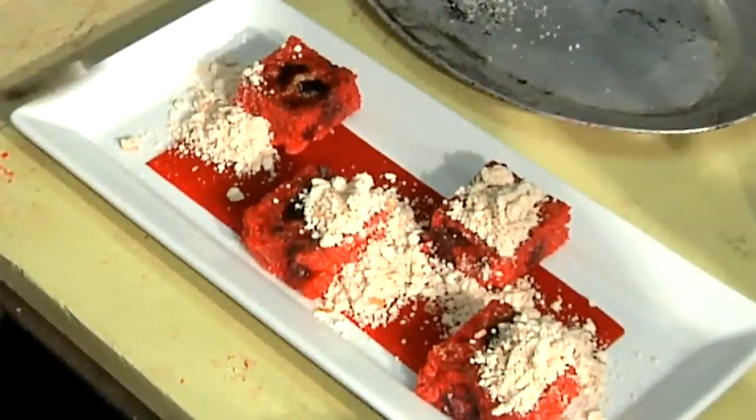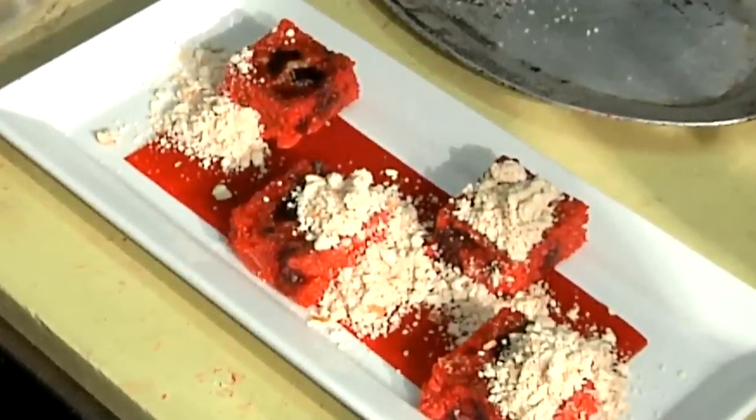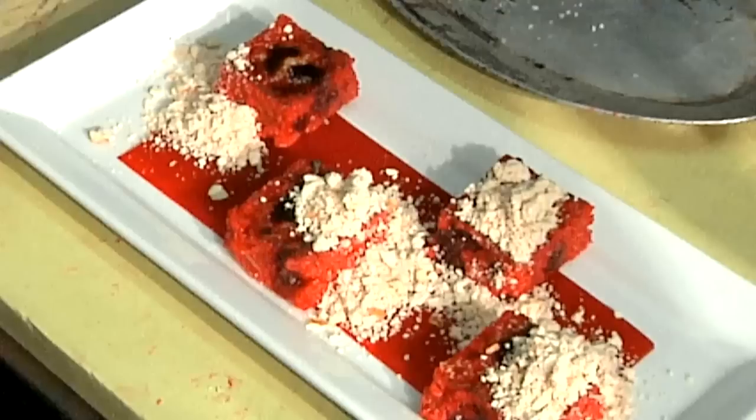This is actually a rendition from a restaurant where I got my start, called the Country Corner Cafe in upstate New York, Saratoga Springs. They actually fry theirs, which is another option.